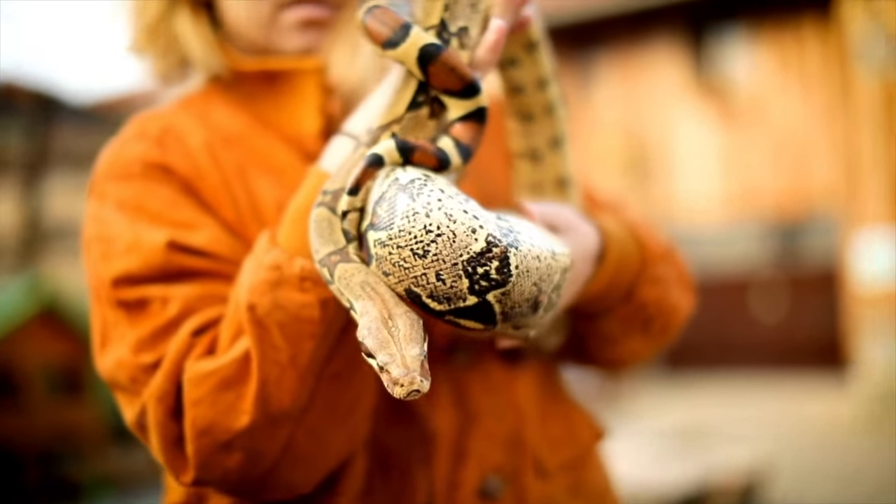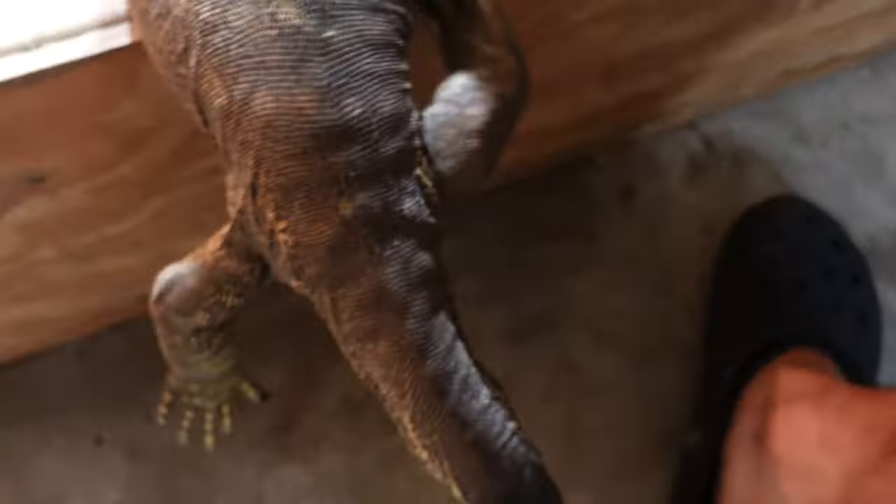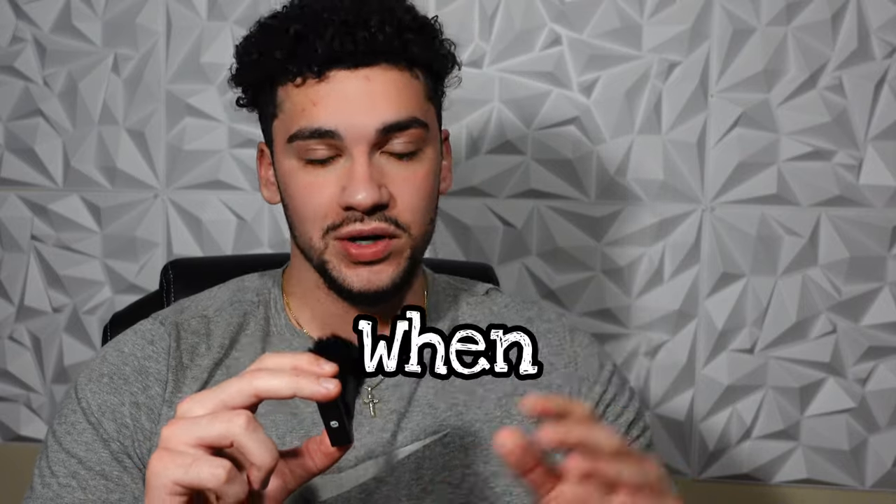Having reptiles, especially more than one, is an expensive hobby — especially when you pick the most expensive type like monitors. But I've been in this game for a while and I've come up with some tricks, and learned some from other people, on how to save money when keeping reptiles. If you want to know how you can save money keeping monitors, keep watching.